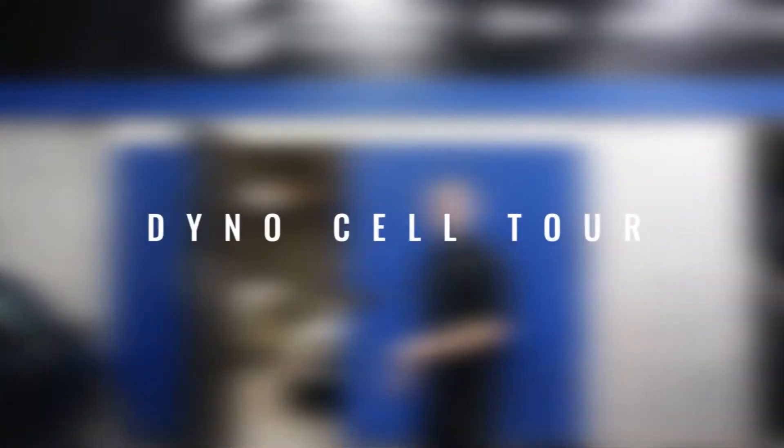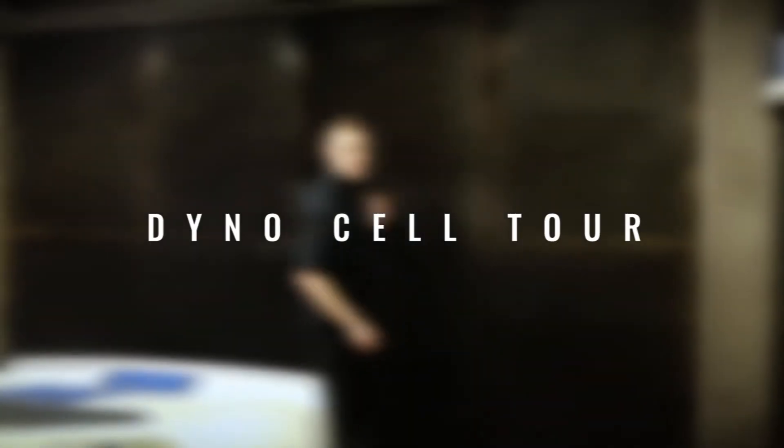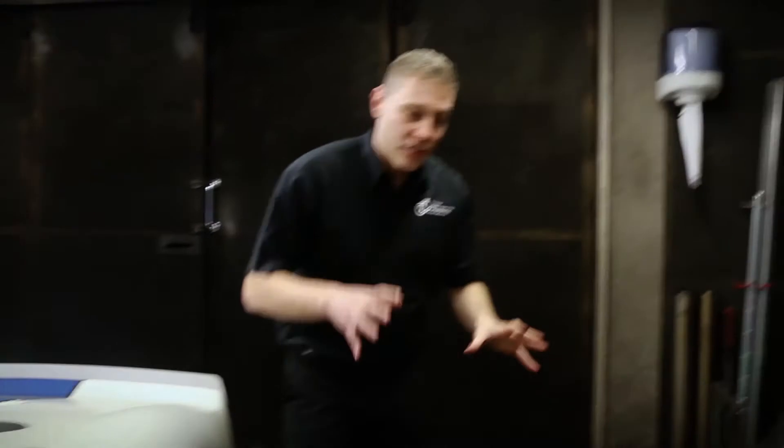Hi and welcome back, I'm Sam from Torque Developments. Let me show you around our dyno cell. So welcome to our dyno cell — we're going to have a look around the whole room, but the first thing I want to show you is the dyno itself.